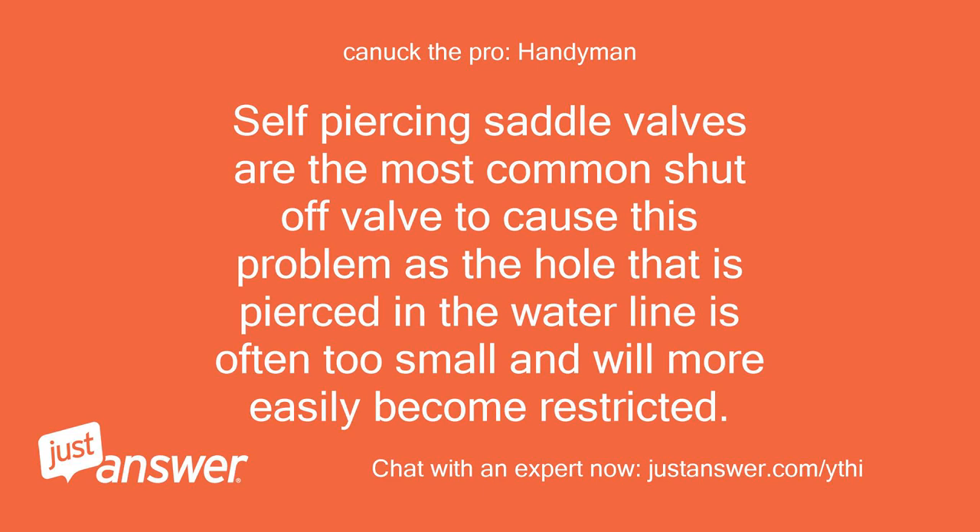Self-piercing saddle valves are the most common shutoff valve to cause this problem, as the hole that is pierced in the water line is often too small and will more easily become restricted.